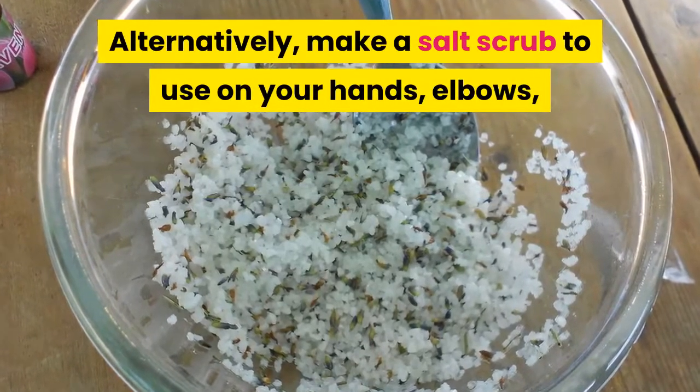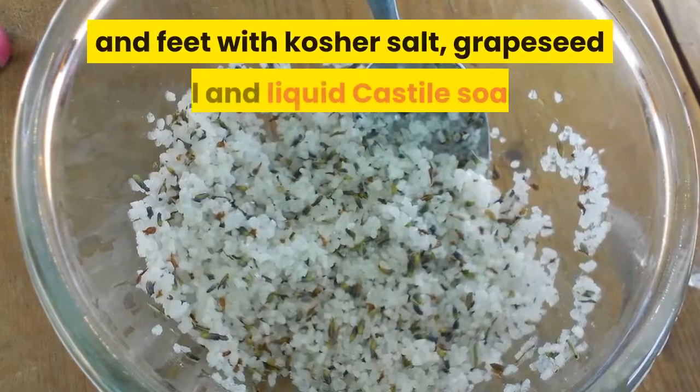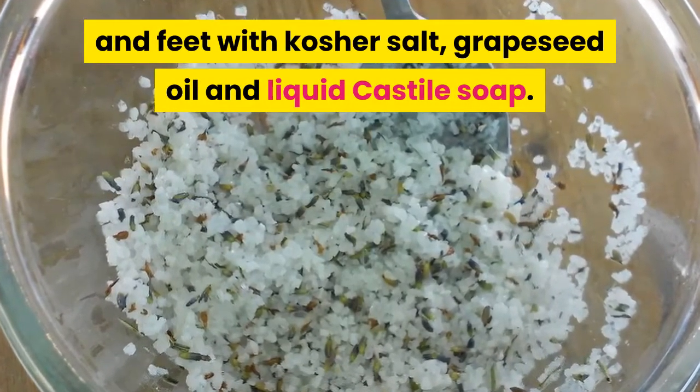Alternatively, make a salt scrub to use on your hands, elbows, and feet with kosher salt, grapeseed oil, and liquid Castile soap.